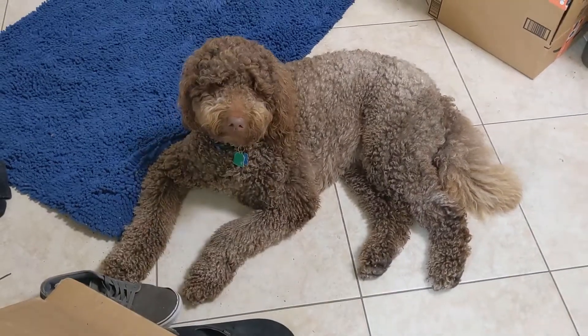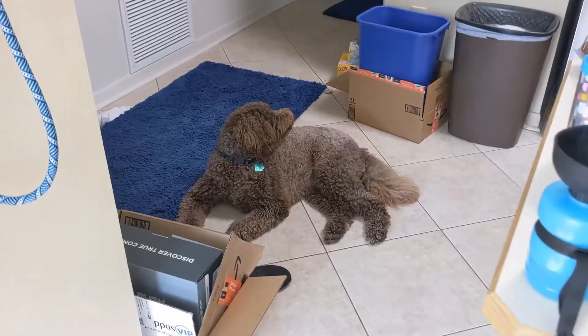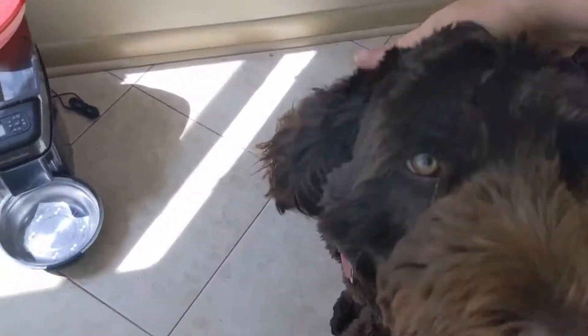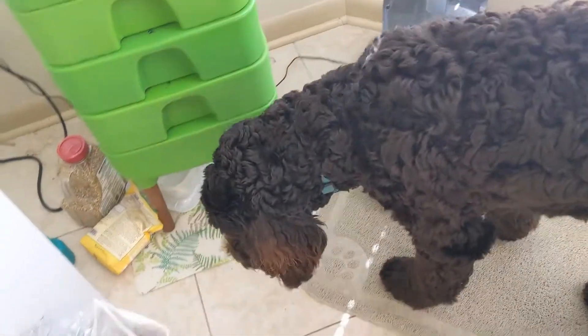Hey Wally, you want to check on the worms? Come on, we can check on the worms. Moose is going to come check on the worms too. Hey Moose, you want to help me check on the worms? Hey big guy — he's like, nope, but I'll eat my food. Yeah, these are the worms. You want to smell it? Look in here, Moose.